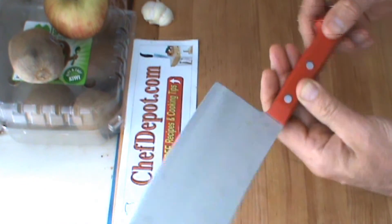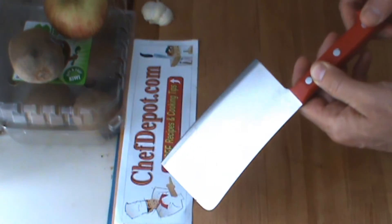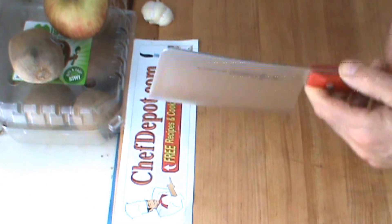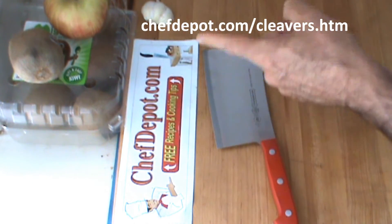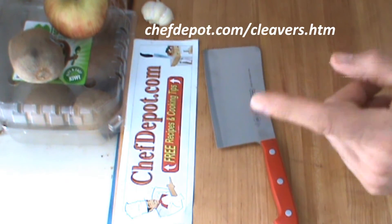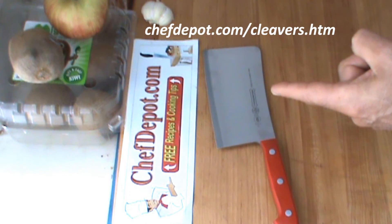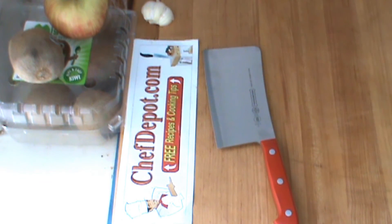So check it out. And if you're looking for cleavers, you know where to check them out. It's very simple. You go to the site, the sponsor. You click on cutlery, click on cleavers. You're going to find this cleaver and many, many others. I'll be back with more reviews and show you some more things.